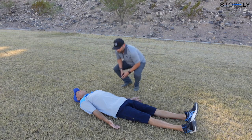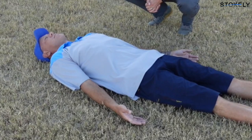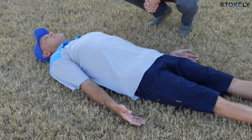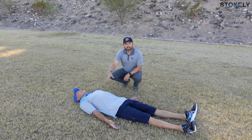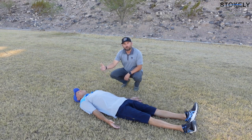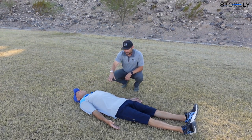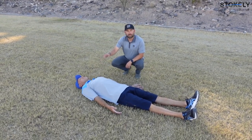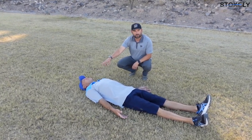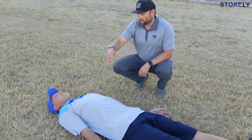Just breathe — it's so simple but so complex. I'm watching how he breathes and where the breath is going. One thing I really like right away is that Scott is breathing with his mouth closed. He's nasal breathing, which is very important. We are designed to breathe primarily in and out through our nose.